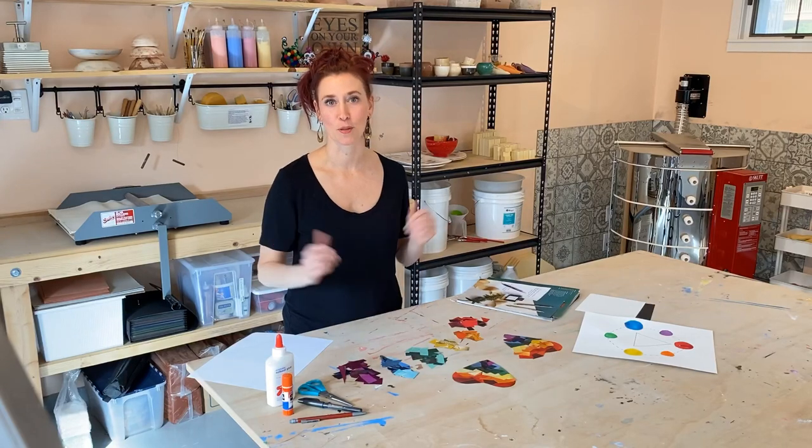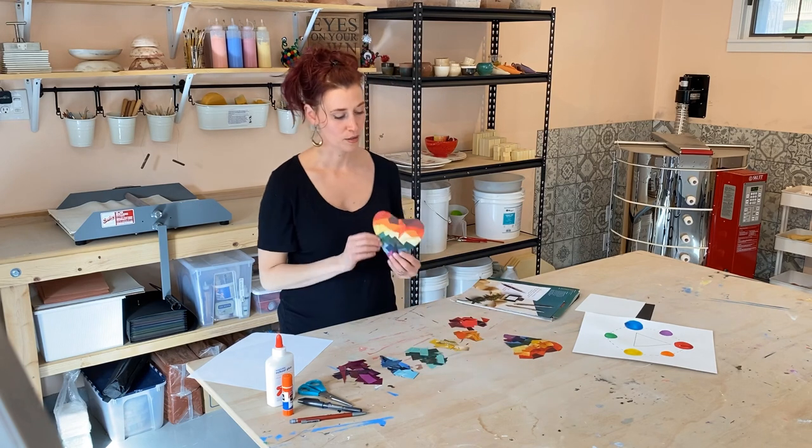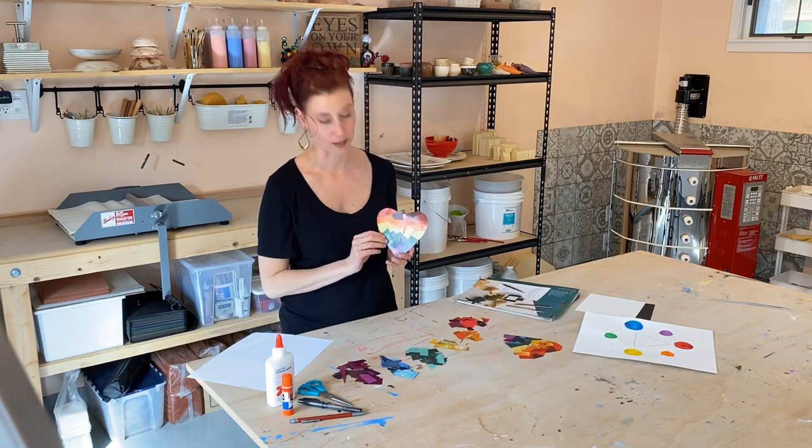Hello art students. Welcome to Whistlebird Studio. Today we are going to be making a color spectrum heart using collage.